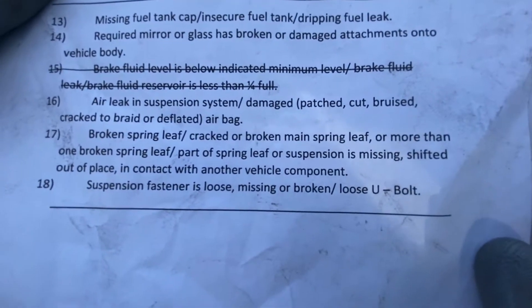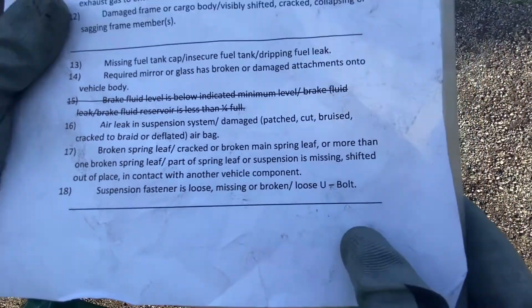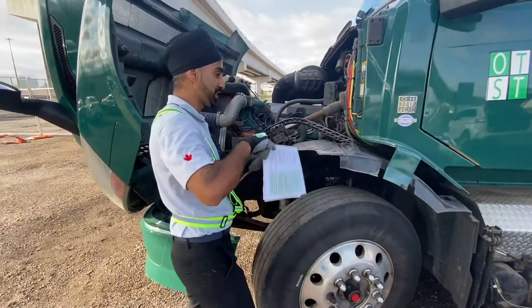Question number 18: suspension fastener is loose, missing or broken, or loose shoe bolts. Basically we would be checking all our fasteners for the suspension.